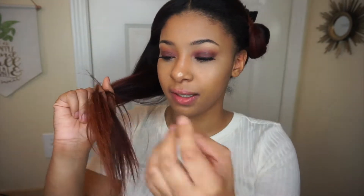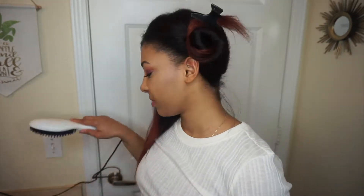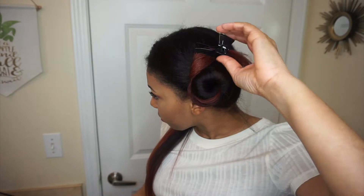Another thing is the ends — since you can't direct where the heat goes, I feel like I'd probably go over the ends with my actual straightener, because they don't look horrible but they're still a bit frizzy at the bottom. And then little pieces that you probably can't get with the brush you'd have to go over with the straightener. But this is what the hair looks like — from blow dried to this — and I think it did a pretty good job with the results.